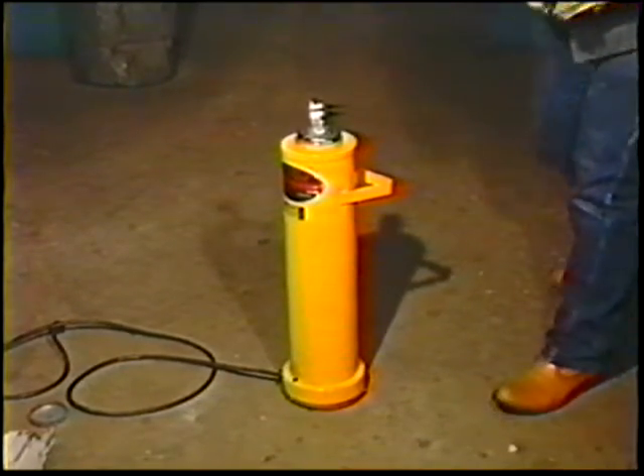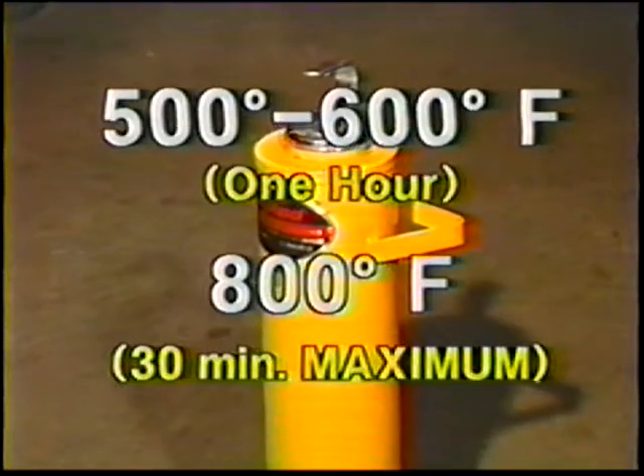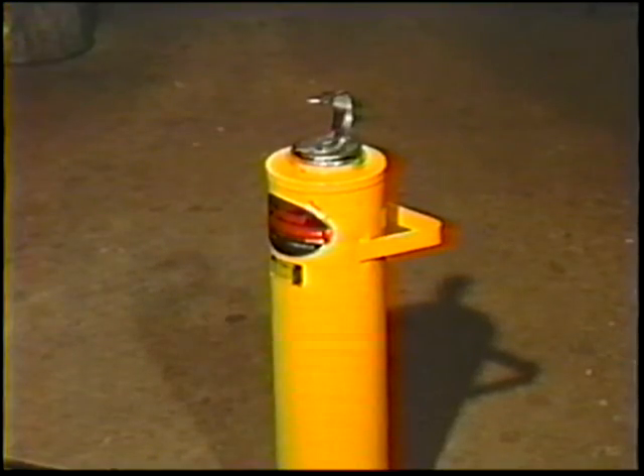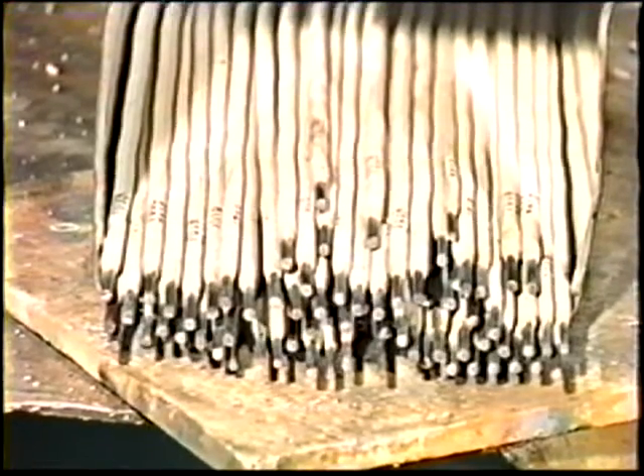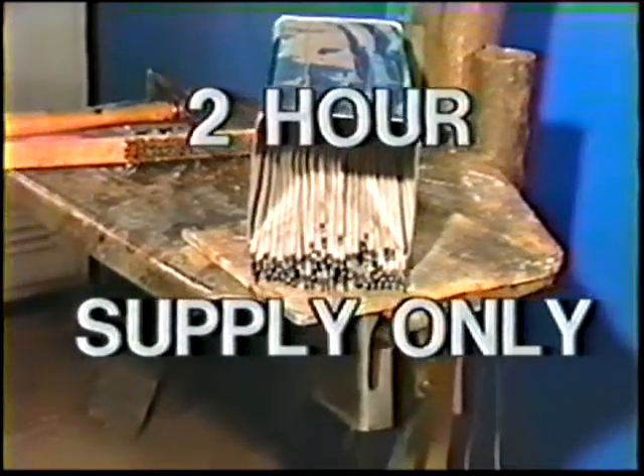Electrodes that have been exposed to moisture can be reconditioned by heating in an oven for about an hour at 500 to 600 degrees Fahrenheit. The maximum temperature is 800 degrees for no more than 30 minutes. Electrodes should not be reconditioned more than three times. Reconditioning weakens the binder that holds the flux coating to the wire and the coating will chip or flake off. As a basic precaution against moisture and humidity damage, do not remove more than a two-hour supply of electrodes from a sealed container.